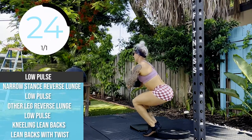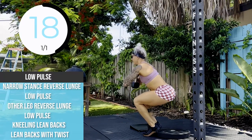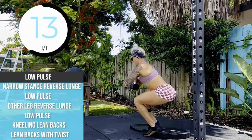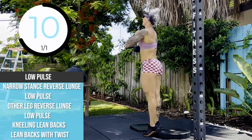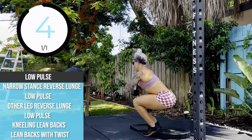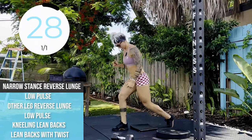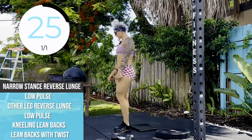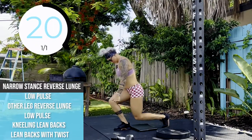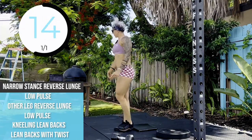After this is the reverse lunges — narrow stance, remember? And narrow stance lunges. That knee comes down as close to the heel as possible. If you want to make this a little more challenging, you can hold that dumbbell — really for this entire workout. My goal is to move for four minutes, so I'm going to let it go.